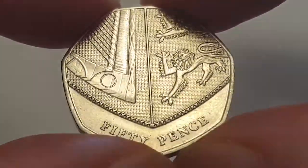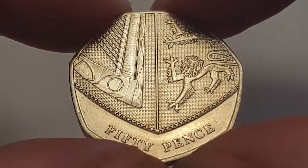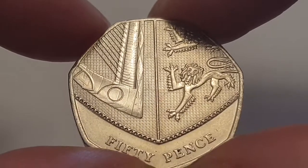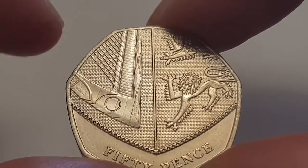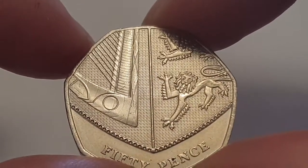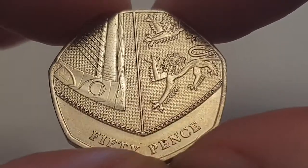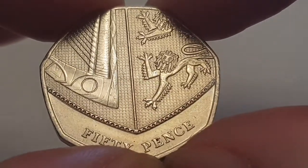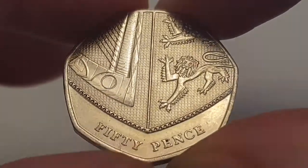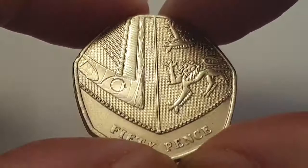Now you have the reverse side of the coin, designed by Matthew Dent. This shows the bottom two quadrants of the Royal Shield. Here you can see the bottom of the harp, which represents Northern Ireland, and you have the three lions which represent England. Then you have the value of the coin stating 50 pence.